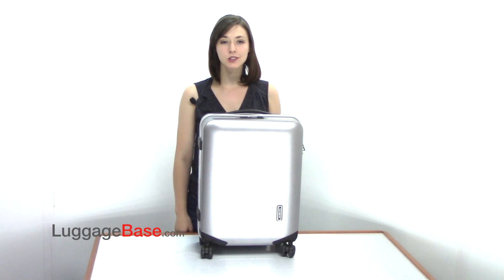Hi, I'm Rochelle from LuggageBase, and today I'm going to show you the Innova 20-inch hardside spinner by Samsonite.